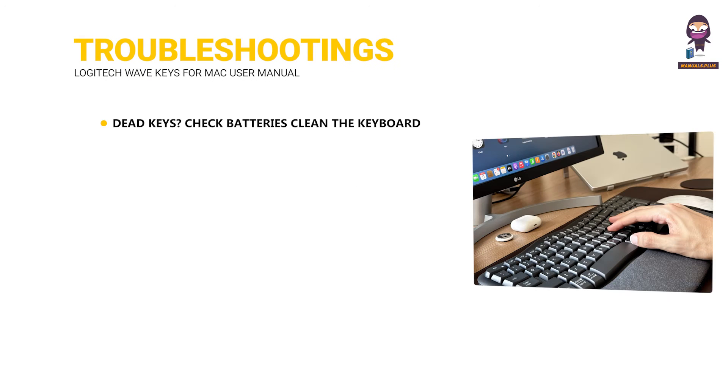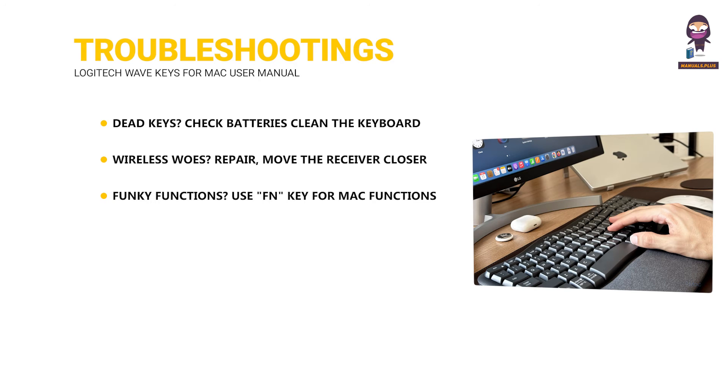Troubleshooting. Dead keys: check batteries, clean the keyboard, or restart your Mac. Wireless woes: re-pair, move the receiver closer, or check Bluetooth settings. Funky functions: use the FN key for Mac functions, or customize with Logitech Options Plus.